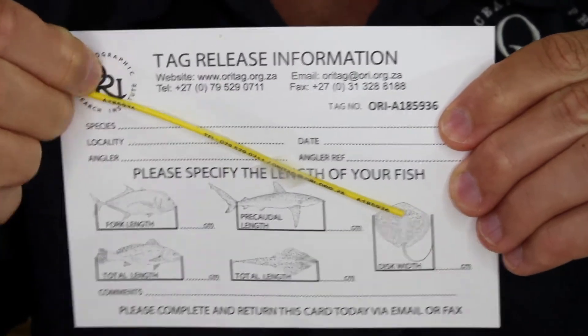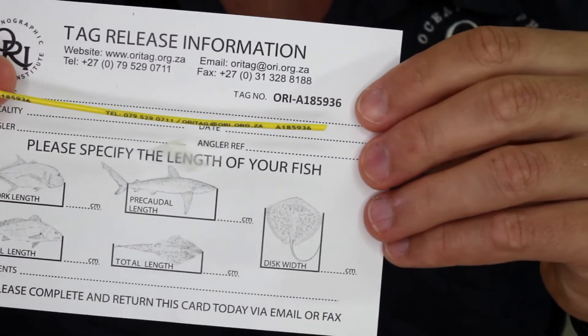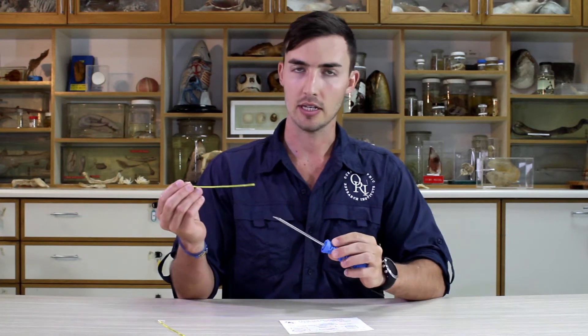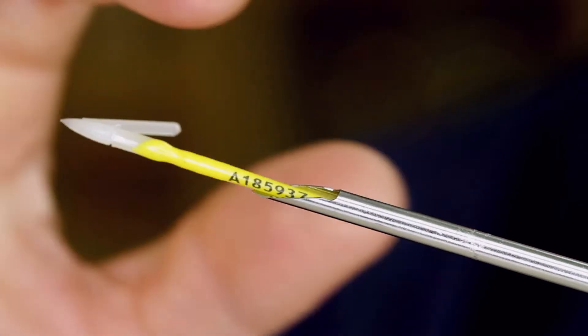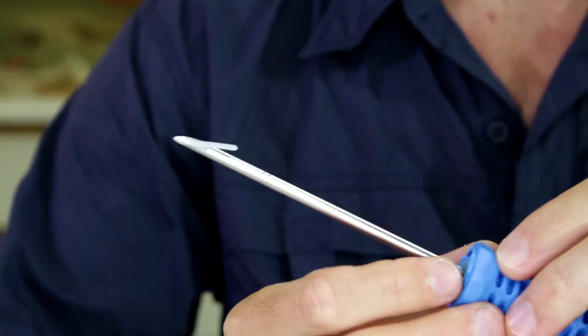To be prepared, remove your tag from the tag card and make sure that the tag number on the tag matches the number on the card. Then take your tag, place it inside the hollowed out section of the tag applicator, and push it down firmly so that the tip of the tag fits tightly into the notch on the tag needle. Once you're done, place your tag applicator where it's easily accessible.